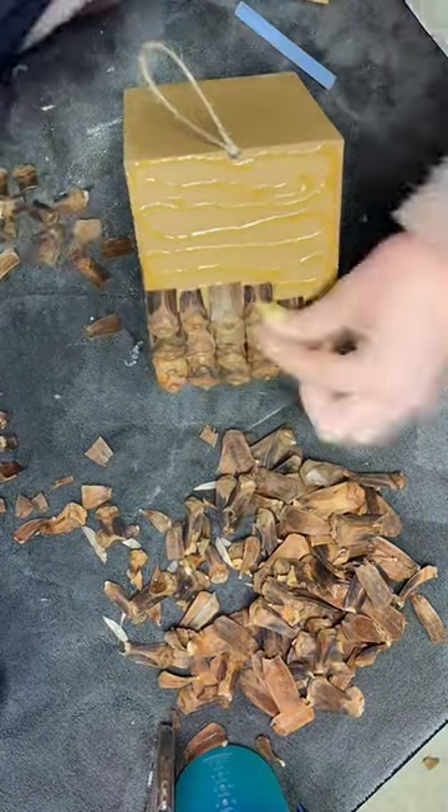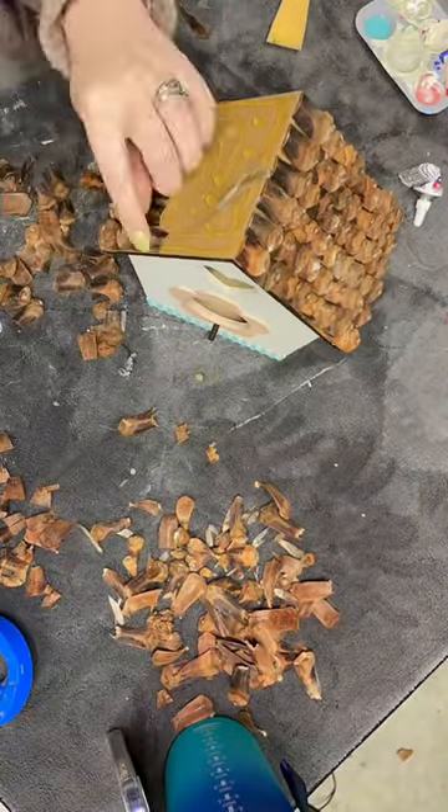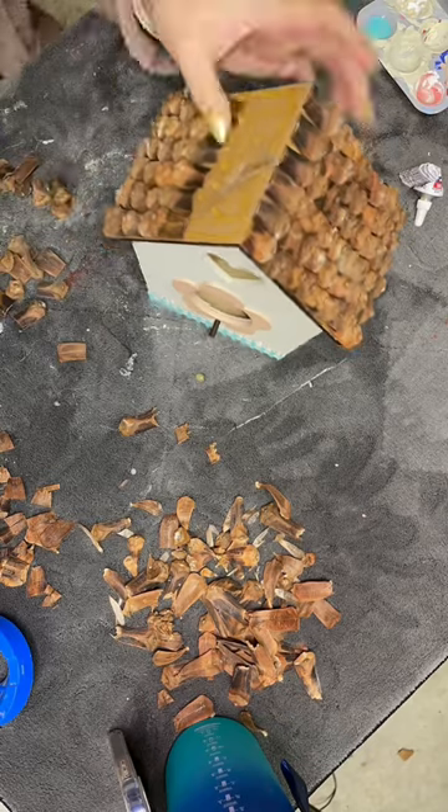I did paint the roof brown so that if there were any gaps from the pinecone petals, you wouldn't be able to see it. I also cut the tips of each of the petals because they were pointy and I wanted them to sit flat.